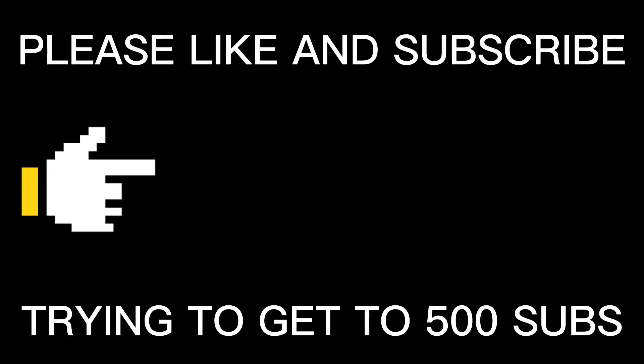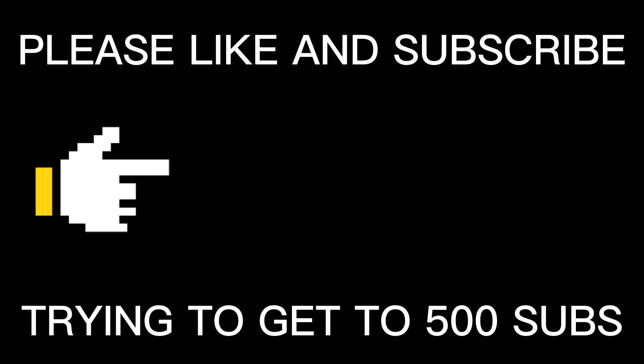Thank you guys for watching and I hope you guys enjoyed the video. If you did, make sure to like and subscribe. See you guys next time!